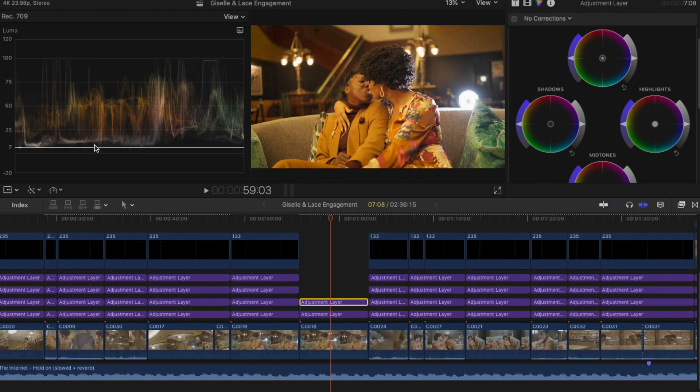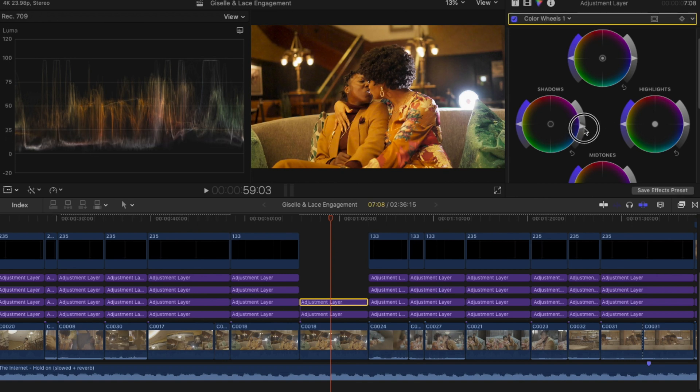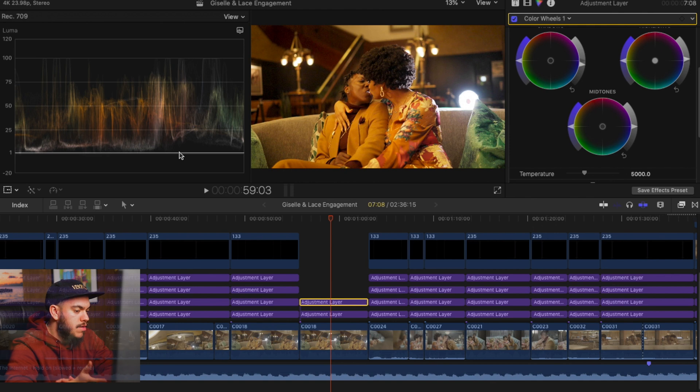I'm going to go to my shadows and you'll see it affects the waveform. We're going to push it down — as you can see, we've added a little bit of contrast just by simply moving the shadow. My highlights are already around 100, so I don't need to drag them up too high. I don't want my highlights to clip and I don't want my shadows crushed too dark, because we're going to be creatively manipulating this in further adjustment layers. So we've properly balanced our exposure — shadows touching zero, highlights touching 100.